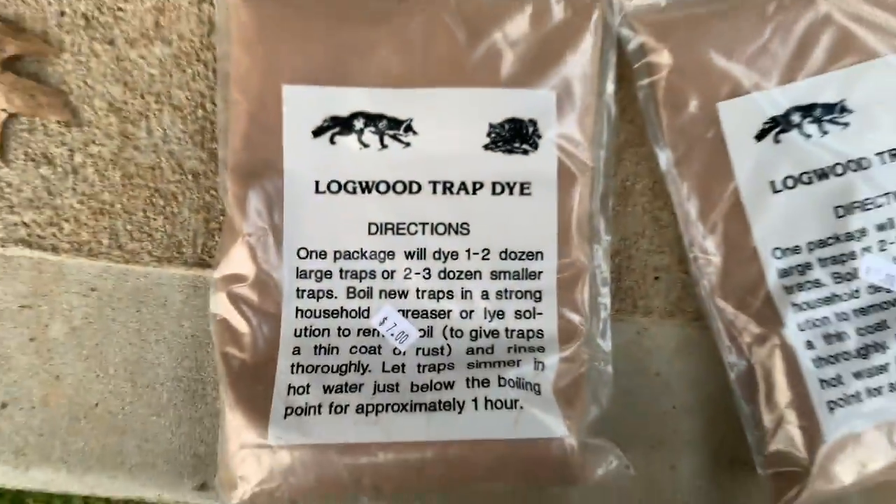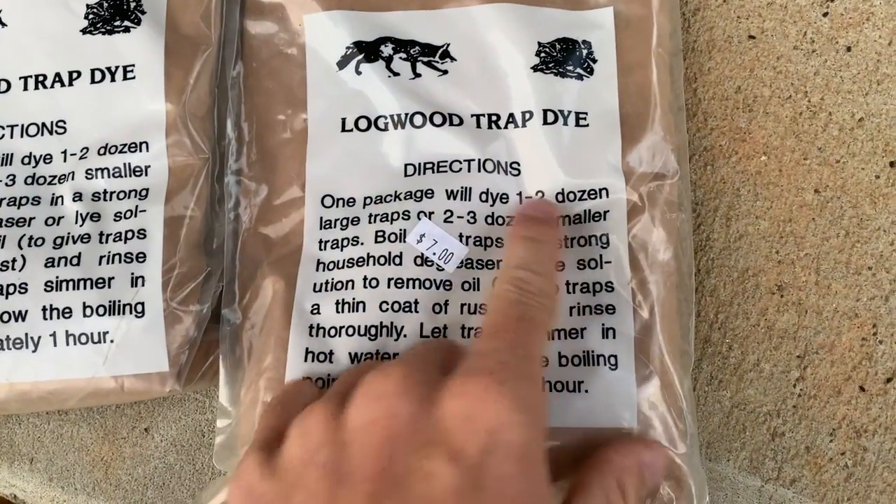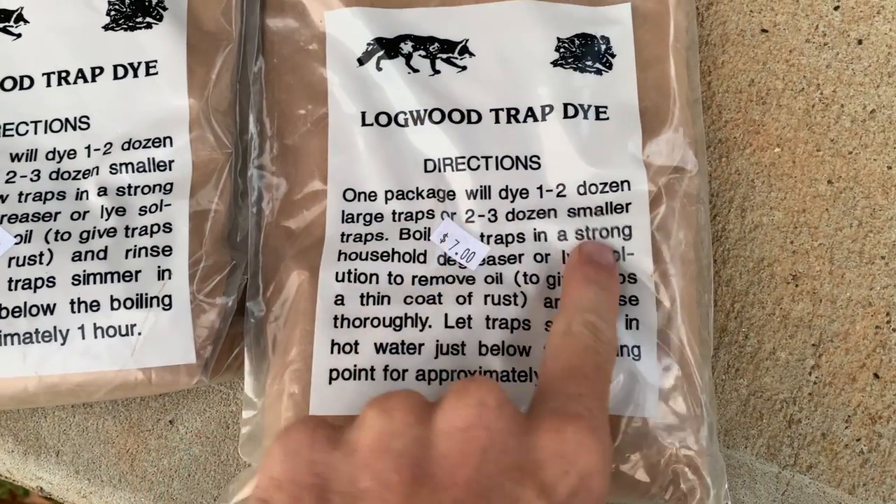You're going to need two bags of logwood trap dye because each bag does one to two dozen large traps or two to three dozen small traps. Now there's a few different ways you can do this. You can put this trap dye into a pot, a bucket, an old trash can, or anything with some water and mix it up, then throw your traps in and just let them sit in cold water. But it just takes a lot longer for the traps to absorb the logwood dye.